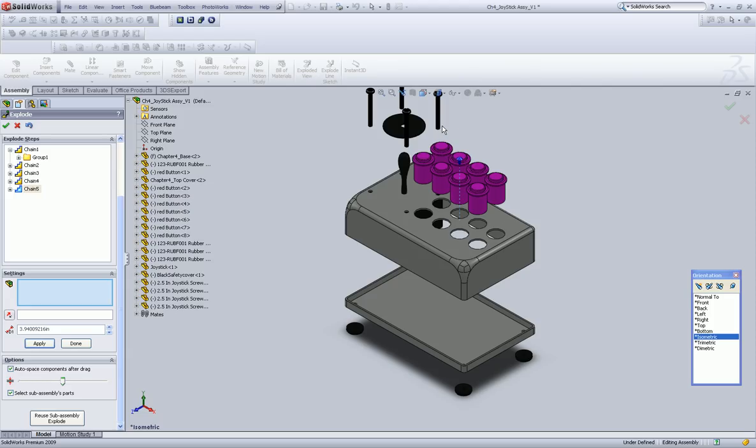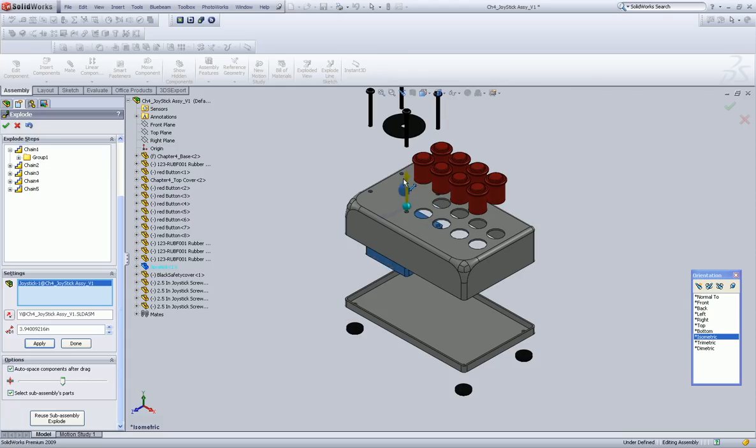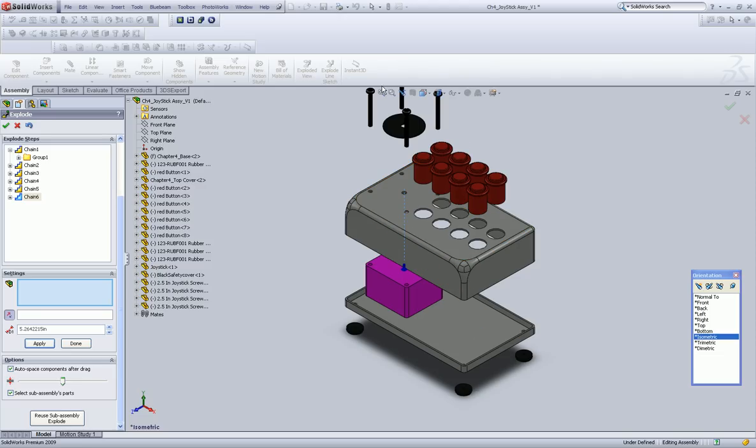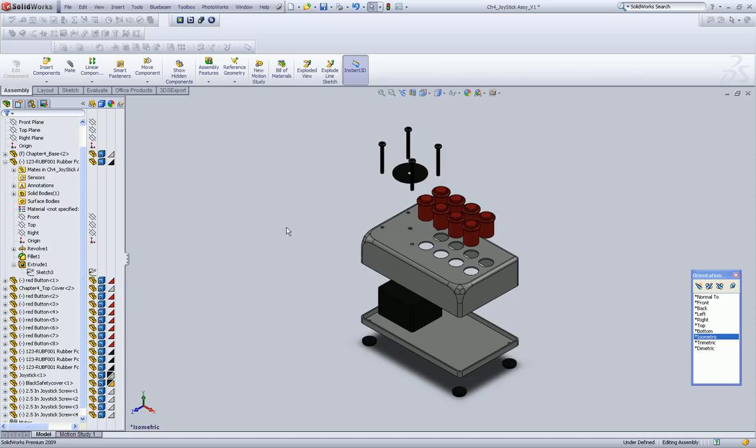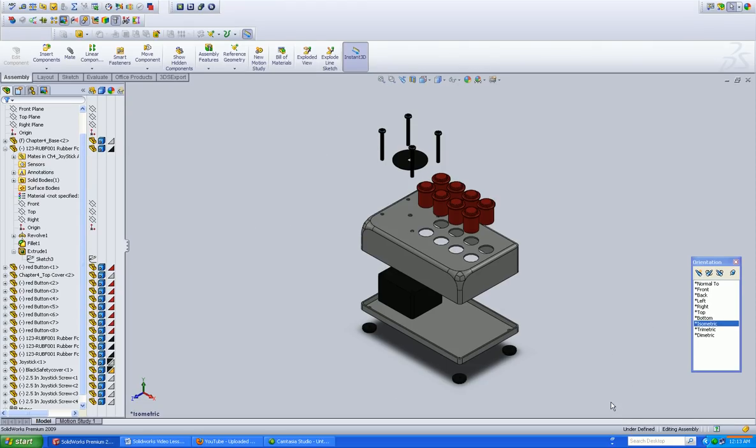Okay, and what do we want to do? So the next one, we're going to left-click on the joystick and drag him down. Let's see what that looks like. Well, that's looking pretty good. So that's how you explode your view.